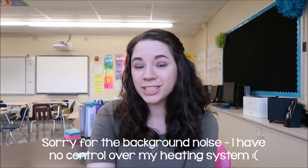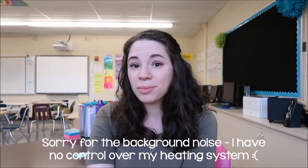Hello, my name is Brianne Beebe and welcome to my channel. Today I'm sharing an overview of my emergency sub plans.